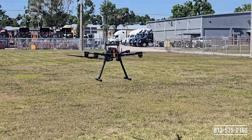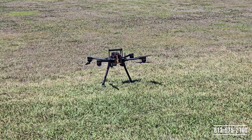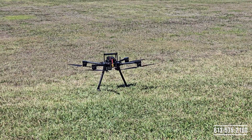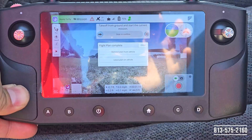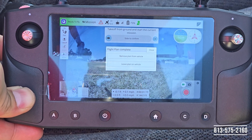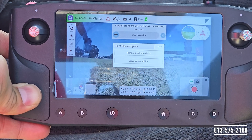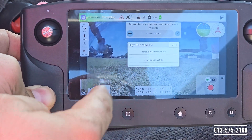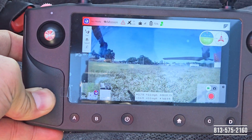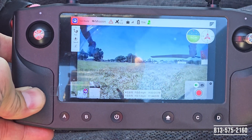The aircraft is going to come in for landing, touch down by itself, and shut the motors off. Once it's done it's going to prompt us on the screen — the prompt will say 'Flight Plan Complete.' It will ask if I want to remove the plan from the vehicle or leave the plan. I'll leave the plan if I want to use this mission again later, but for today I'm going to go ahead and remove the plan and that'll delete the mission from my system. That's it — it's that simple. Let us know if you have any questions.